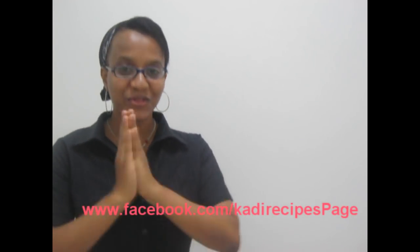That's all for today. Thank you so much for watching and see you in the next video. Have a good day.